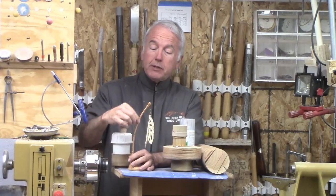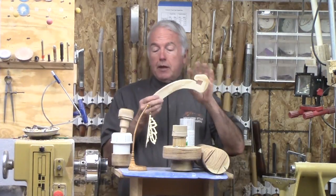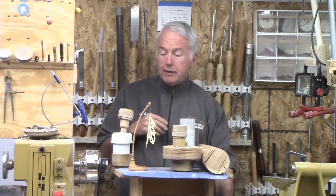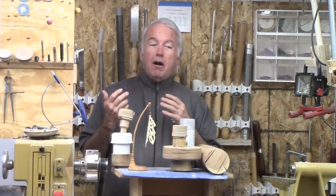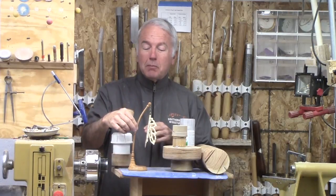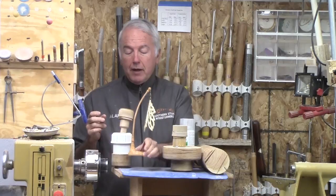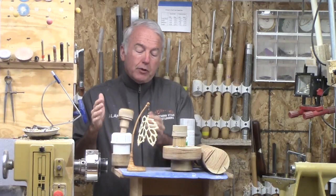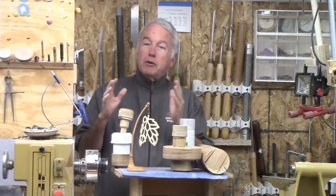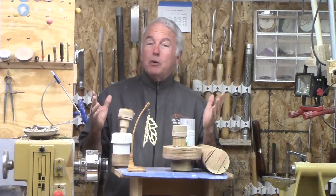This piece here is cherry that is bent. I used a form, and I borrowed my wife's pressure cooker to steam and bend this one. And then for the base itself, I wanted to have it off-center to provide a little bit more balance. So that is where we get into the multi-axis turning.